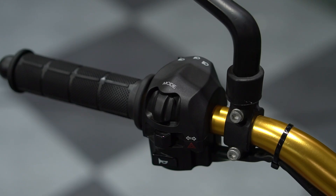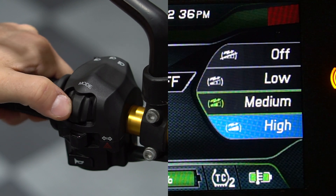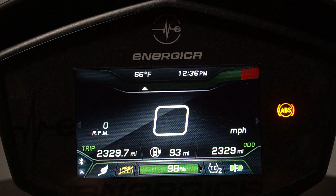To toggle between the selections, on the left-hand control there is a mode switch. Toggle left to cycle through the drive profiles, and toggle right to cycle through the regenerative braking settings. Once you have reached your desired settings, press in on the mode switch twice and the dash will return to the home screen.